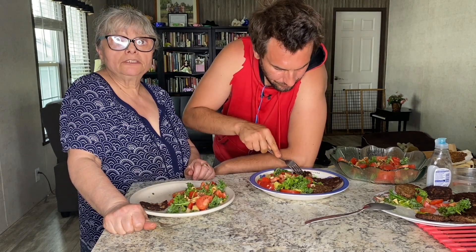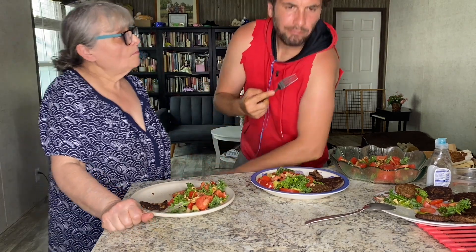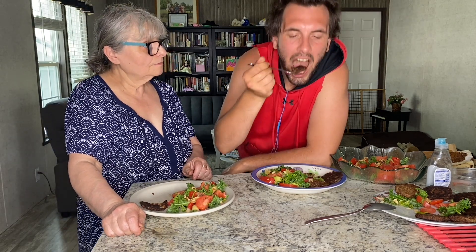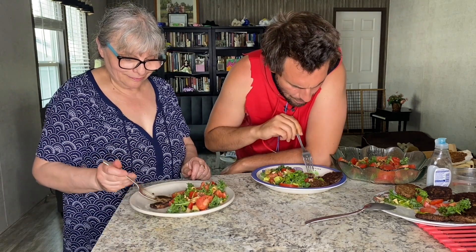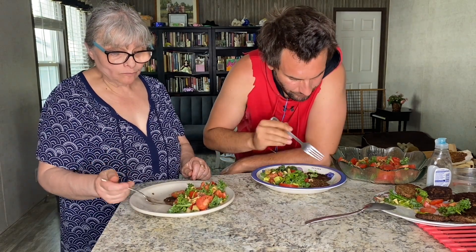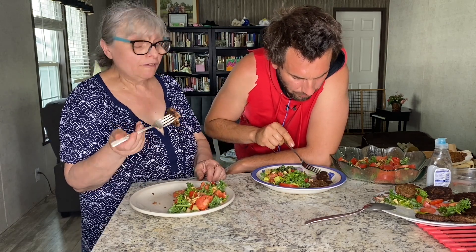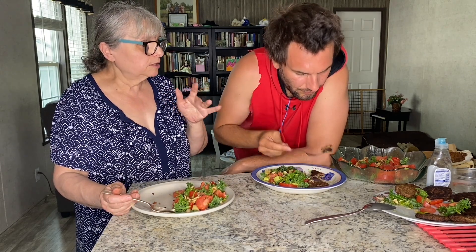Now trying the sausage. Amazing! You taste a little bit of walnuts — because I added some walnuts in there. I think that's a good flavor. And also, you taste a little bit of mushrooms. He's hungry because he plays basketball, so.